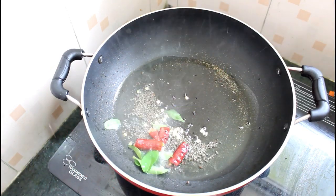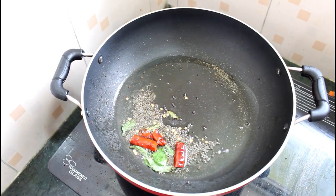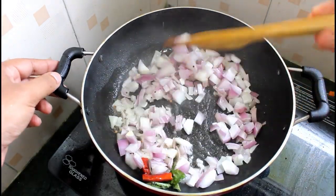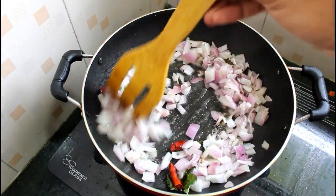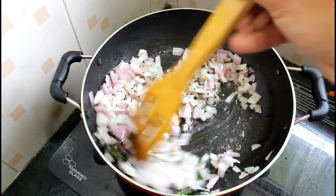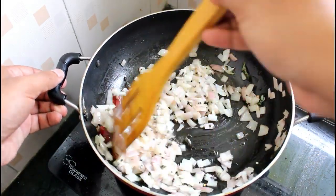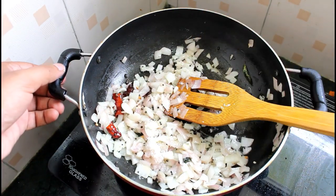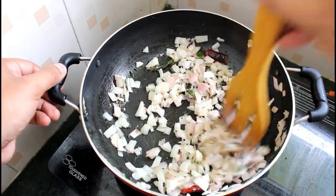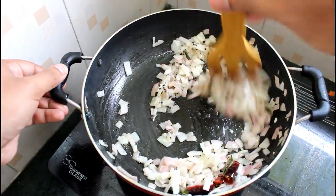Let's start with this. We will put it in the middle — because we like golden color. We will put it in the middle. This is the middle. I will add a little sauce, so add a little sauce now.